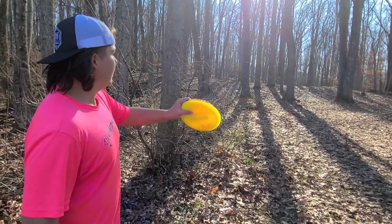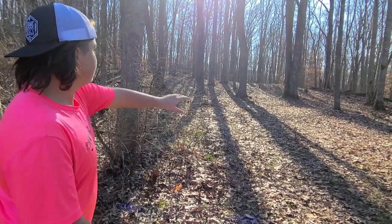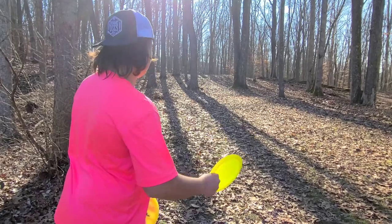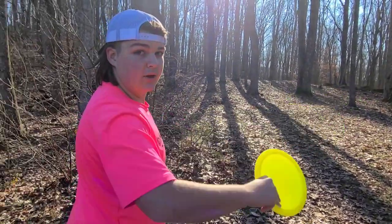As you can see, I'm basically about 150 out from the pin and I have this wide open gap right here. It slopes up a little bit uphill so I have to put a little bit more spin on the roller, and I want it to go straight and eventually curl to the left.